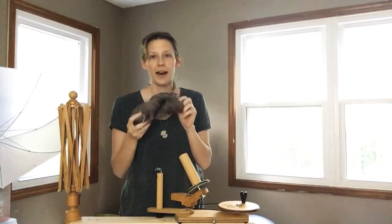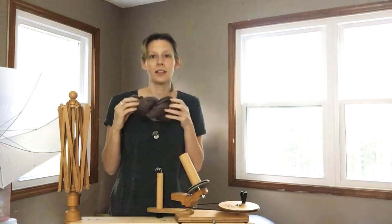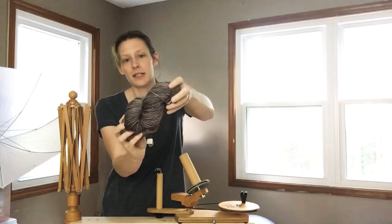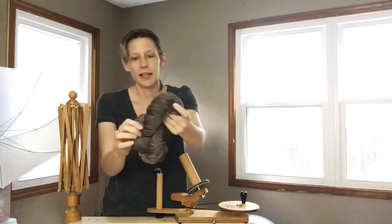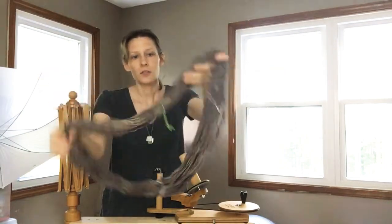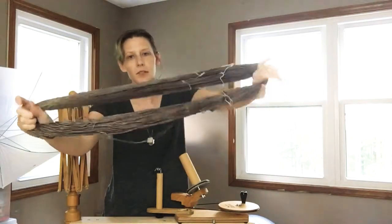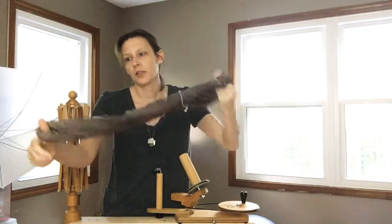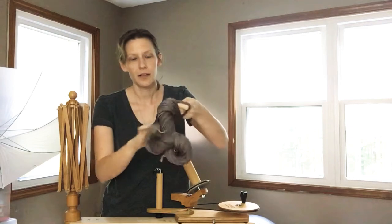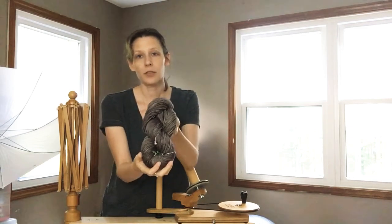Hey guys, so I wanted to do a quick video about winding yarn. Whenever you purchase yarn it typically comes in a skein. If you undo the skein it's folded like this — these little threads are put here to keep it together so it doesn't become a big ball of yarn barf, which we don't want. Then it's twisted together into a pretty skein.